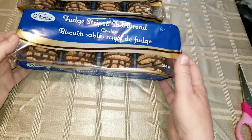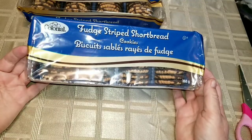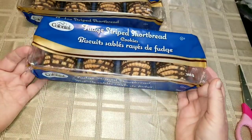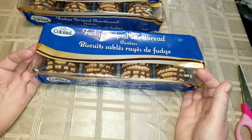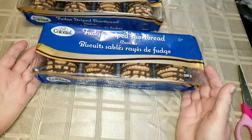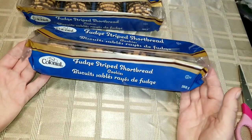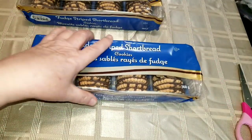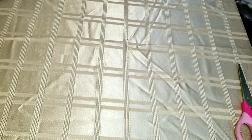I'll start with the Dollar Tree. In the way of food I got two boxes of these Colonial fudge striped shortbread cookies. I've been watching two or three of my fellow YouTubers haul these and talk about how yummy they are. For $1.25 this is a 368-gram package of cookies, so they'll go into my cookie jar no problem.